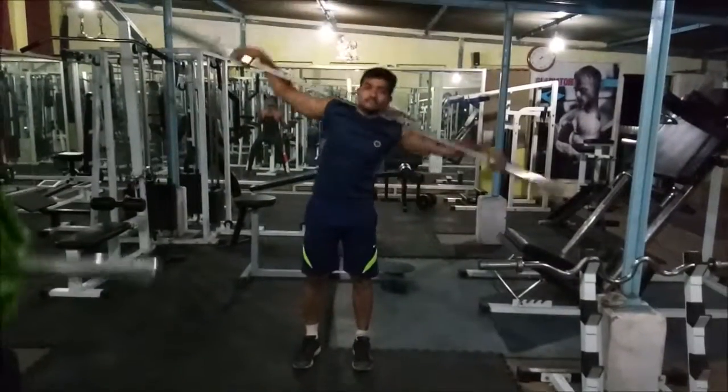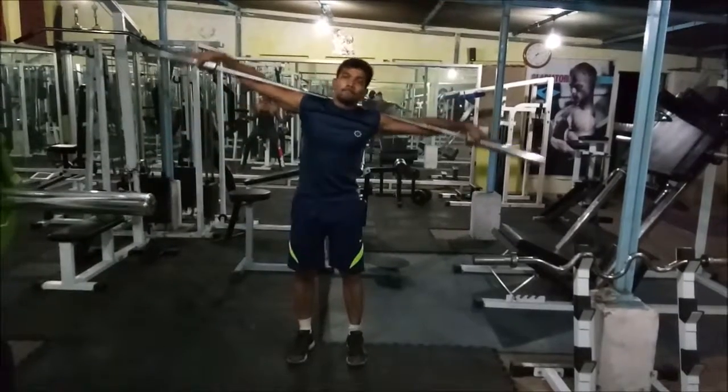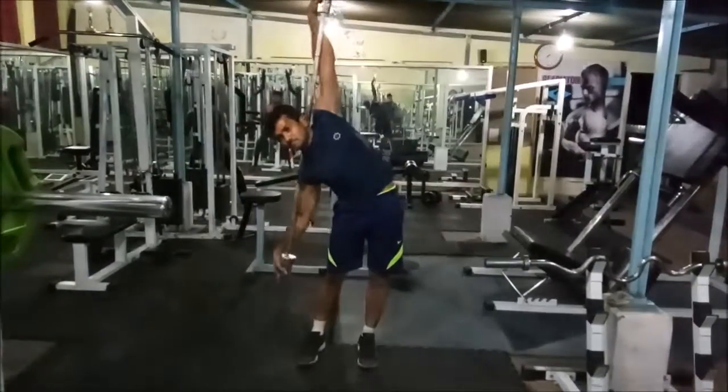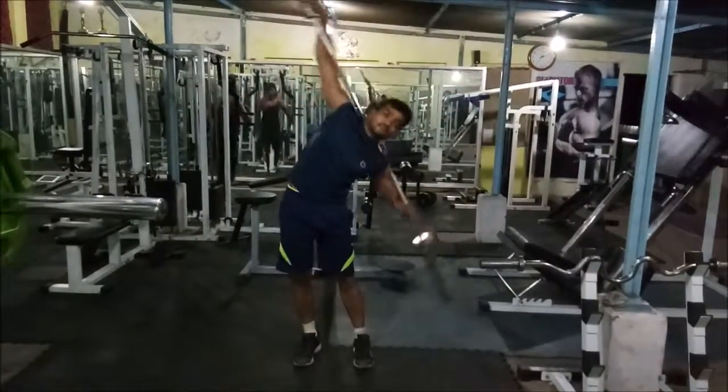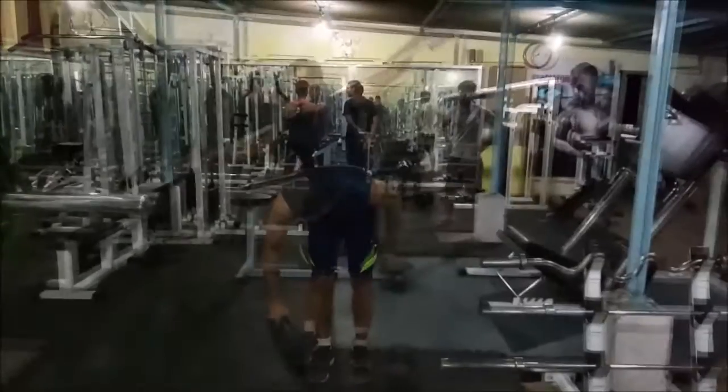This is the front view. As you can see, you see the twist in my hip. My side obliques, the side abs, are getting stretched very nicely.